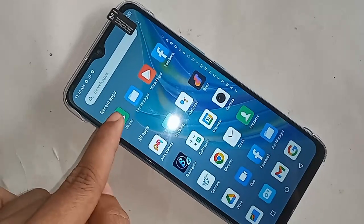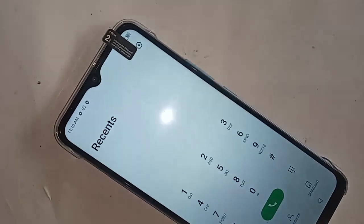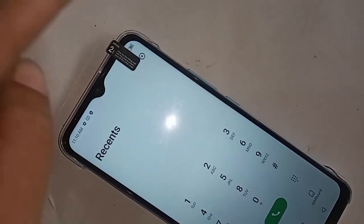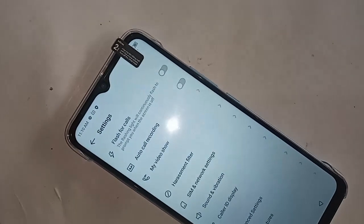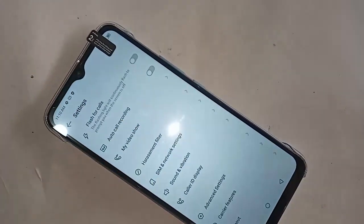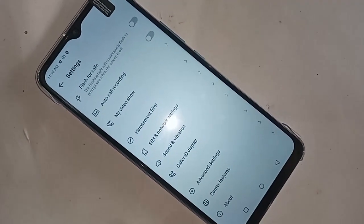After clicking on the phone dial pad option, you will see a settings icon — click on it. After clicking the settings icon, you will be presented with many options. Scroll down until you see an option called 'Advanced Settings' and 'Carrier Features', then click on it.